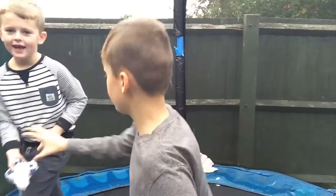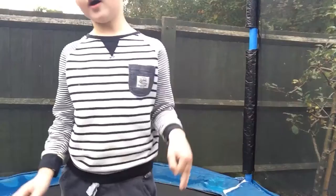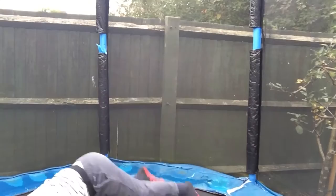Hey guys, we're back. I'm going to get those towels off and we're going to pack open these. Try and do some cool things. I don't know if it's going to work, but I think it is. Let's go.